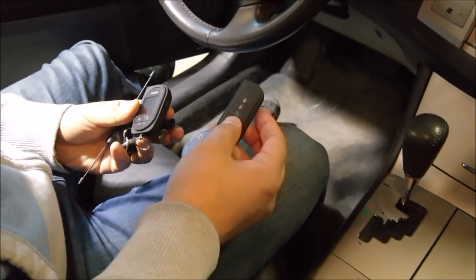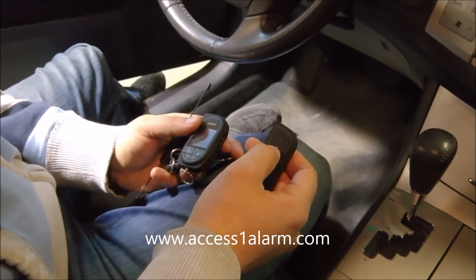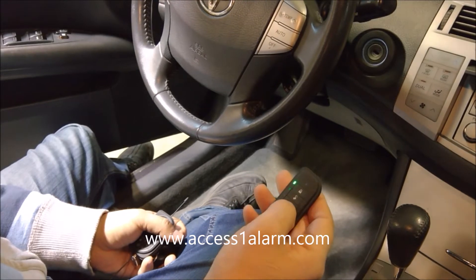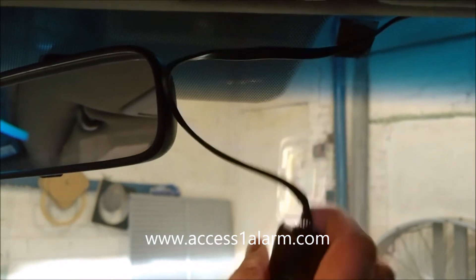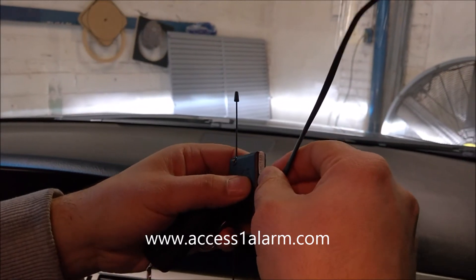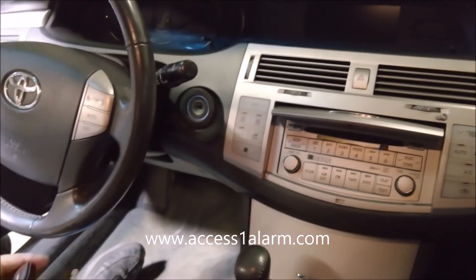This video shows upgrading a remote from the 5701 to the 7944V, the two-way color remote. The system currently has the 5701 remote, so we need to upgrade the system. First, we need to change the antenna, and then program the new remote.